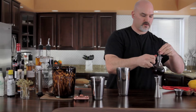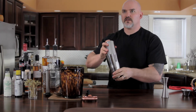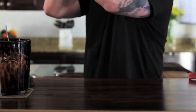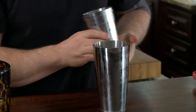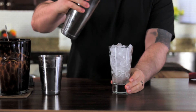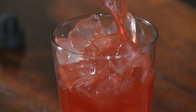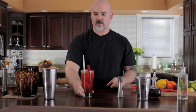Now the fun part — we're going to shake this. Make sure you form a tight seal; you don't want to send this flying into anyone's face. We've got a nice coating of chill ice on the outside. Take our pre-chilled glass, strain this out. It's a pretty color. Add our garnish. There you go — we have our rhubarb rum runner. We'll be right back.